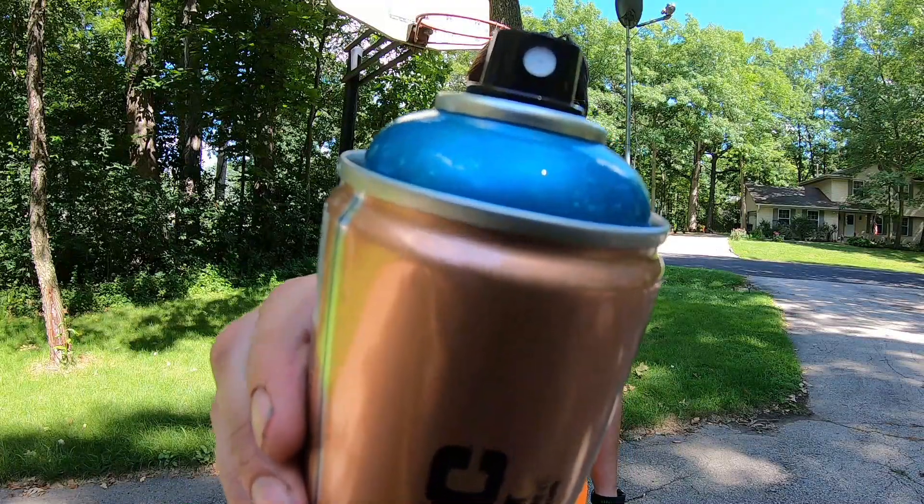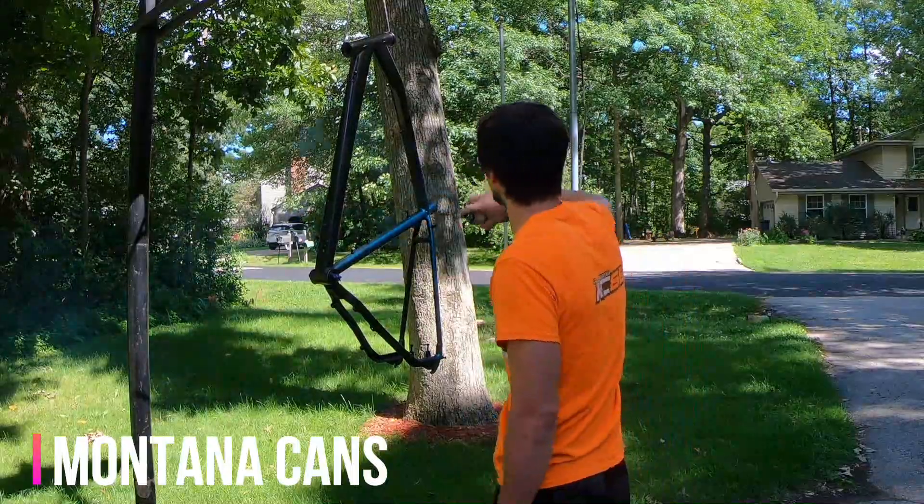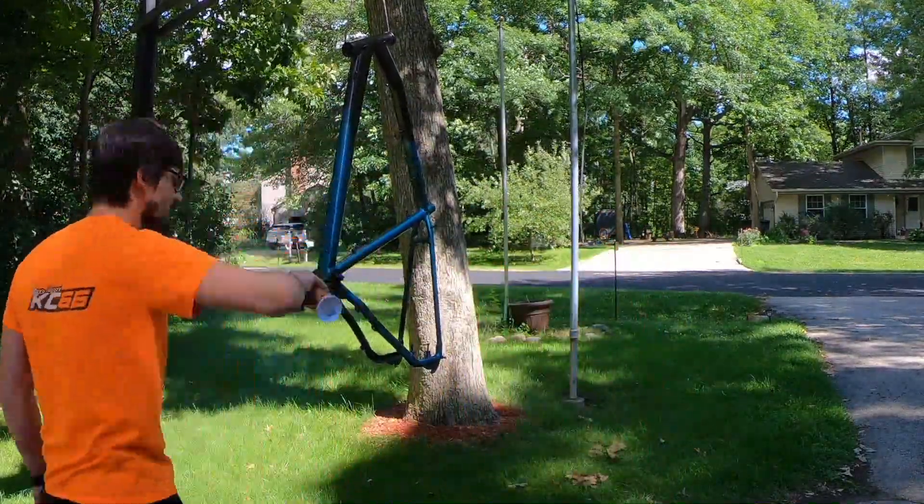As I had mentioned in episode 1, the paint I'm using is by Montana Cans. I'm using the colors black and caribbean from their metallic effects line.